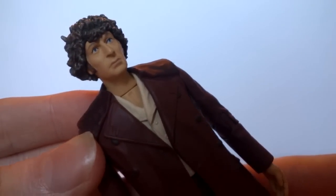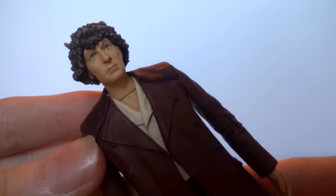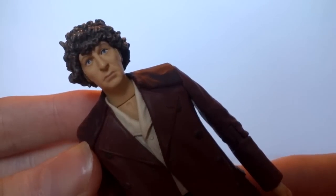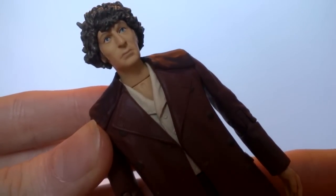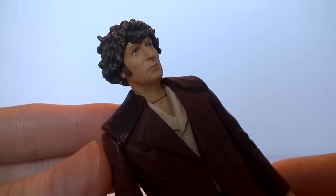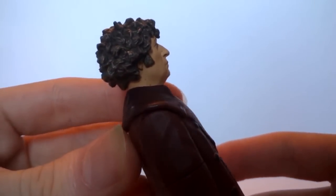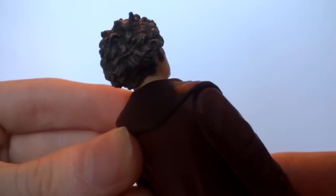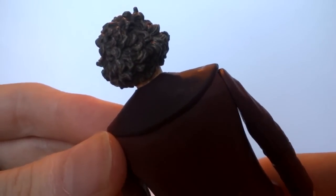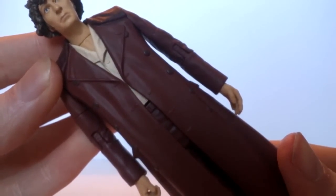Due to this figure being from the later half of the Fourth Doctor's tenure, it's using the older sculpt where we have much more random curls in the hair and it generally looks slightly older compared to the original versions, as well as a little bit more grumpy. We do also have a few revised paint apps on the face — it looks generally a little bit paler compared to the original version. The highlight tends to be pretty much the same compared to the original version, however a little bit more sloppy and less sharp.